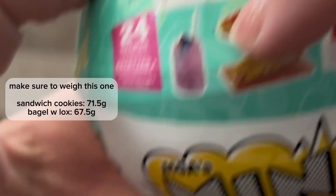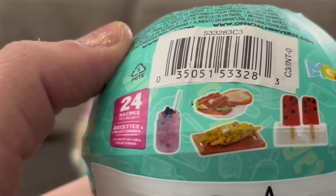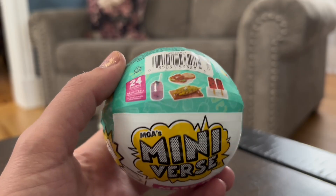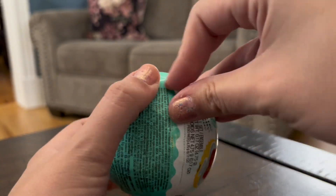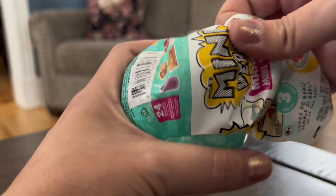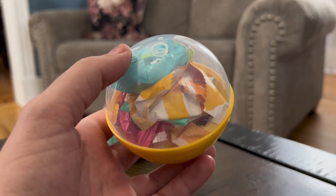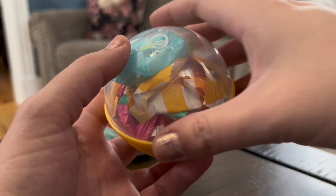And this one — the mark is right here, which means it should be either the sandwich cookies or the bagel with lox. I weighed it, and it should be the sandwich cookies, around 72 grams, whereas the bagel with lox is like 68 grams. So this should be the sandwich cookies.